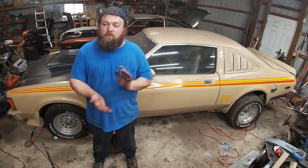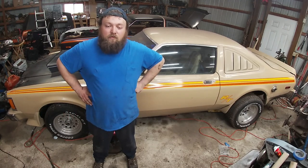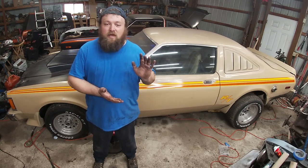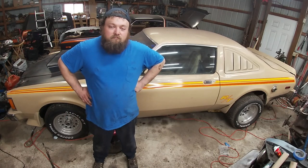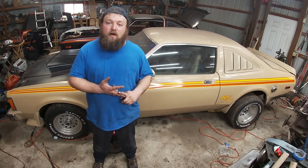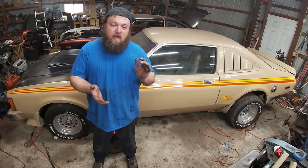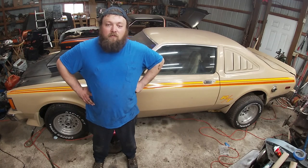With gas prices and everything going up, I won't go into any politics because I believe cars and politics should be divided. At the end of the day, not all of us have extreme budgets — we don't have $30,000 or $40,000 to drop on a car. That's the everyday working guy. You want something you can take the family in, take out on Friday or Saturday nights, get ice cream, go to a car show, and just have fun. That's what the classic car hobby is all about.